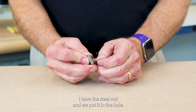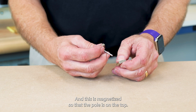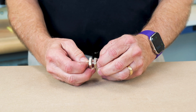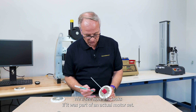I have the steel rod and we put it in the hole. The first piece is in place. Now I take the second piece — this is magnetized so that the pole is on the top. And as I line it up, it comes together, repelling, but then it attracts and sticks. We'll see how this looks if it was part of an actual motor set.